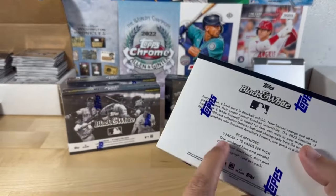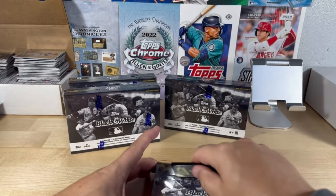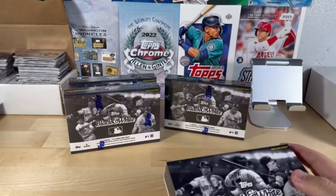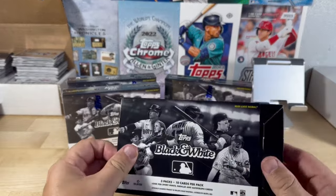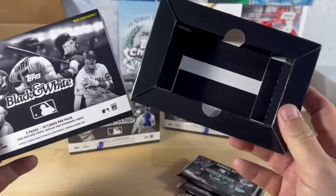We have four boxes, three packs each — so 12 packs to open. Let's get ripping! Very excited. Since Stadium Club was delayed, I've been waiting for my good photography stuff.